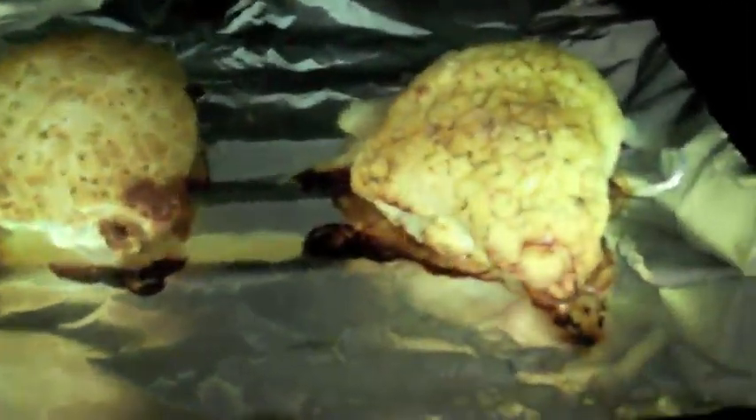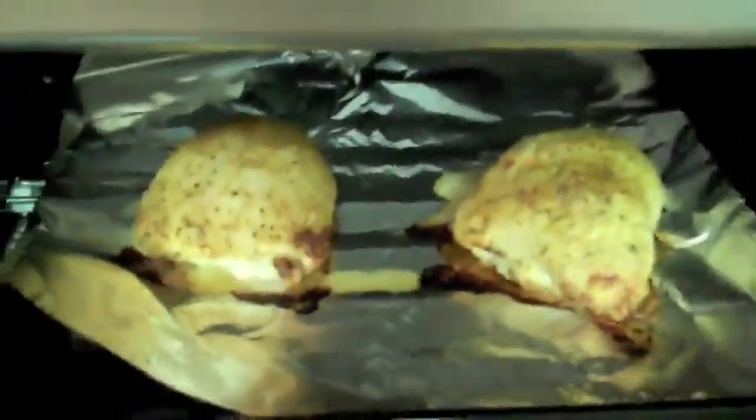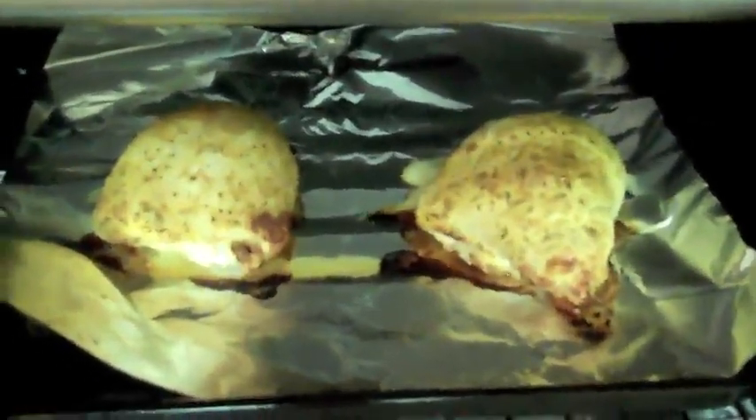They're done. It's a little quicker than the recipe called for because it's convection. Let's see how they taste.